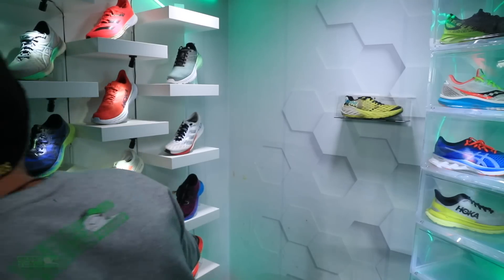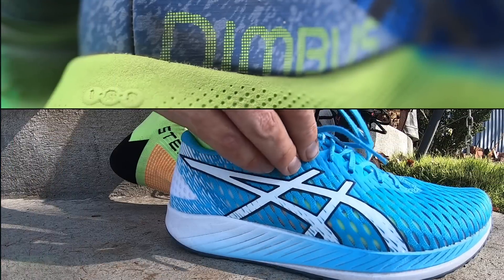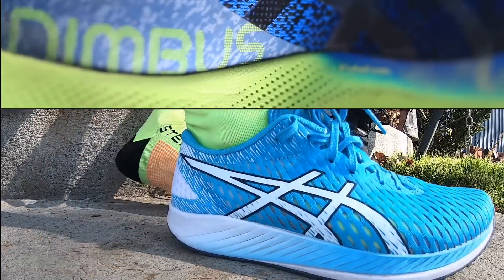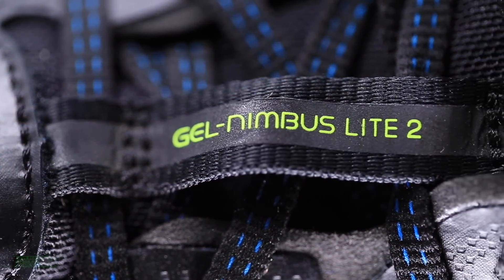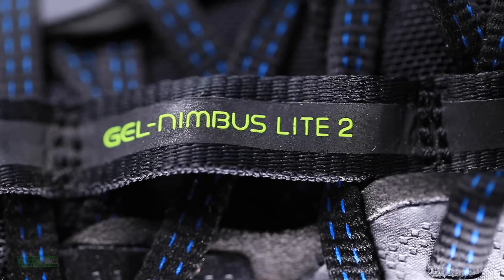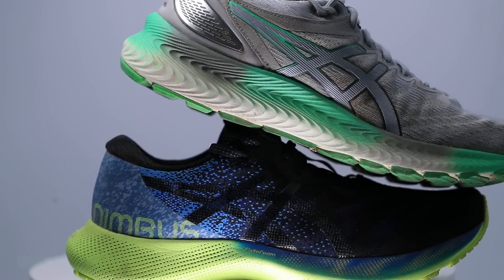Welcome back everybody, it's an Asics kind of day here in the studio. This is the Gel Nimbus Light 2 video, the first one publishing on the channel. We've taken two — sometimes companies give instructions saying the shoe is under embargo. I thought the Gel Nimbus Light 2 was under embargo, but I guess it's not anymore because I'm seeing it pop up all over the internet. I think I passed 50 miles in this shoe maybe two or three weeks ago and never got you the full review, so here we go.